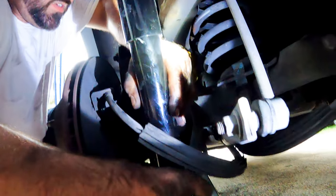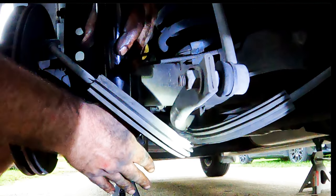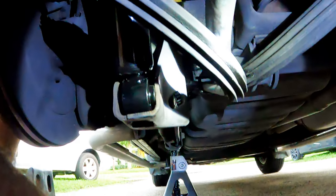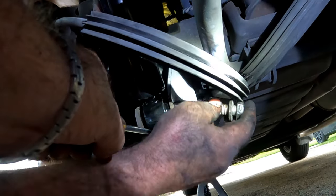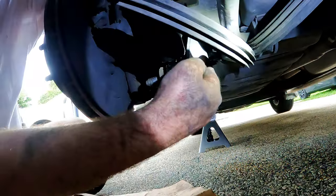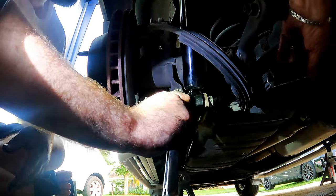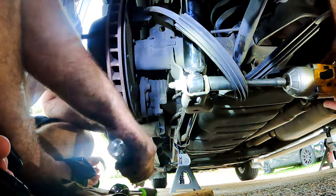Now we can finish installing the bottom of the shock. We compress it and work it into the bottom shock mount. If the shock and mount bolt holes are not lining up, use a flat screwdriver to pry it until it does, then insert the bolt. Once you see the thread on the other side, screw in the nut and hand tighten. With the adjustable wrench and 21mm socket on the impact, tighten the nut and bolt on the lower mount.